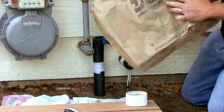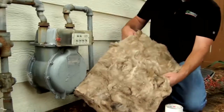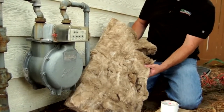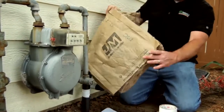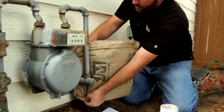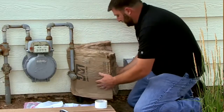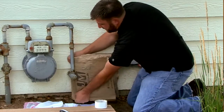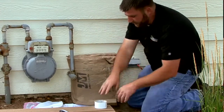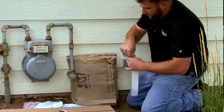I'll take this insulation that I've already pre-cut — cut to a length that will fit around the backflow, with a slit cut in the back to accommodate the pipe coming out of the home — and install it around the backflow, securing it in place with a strip of tape.